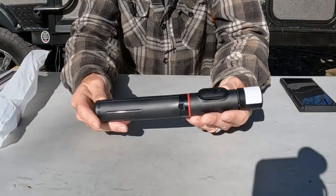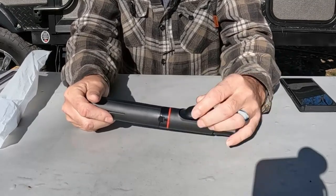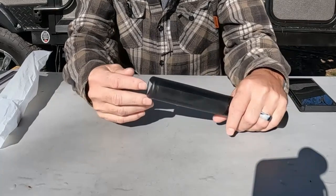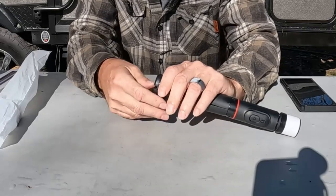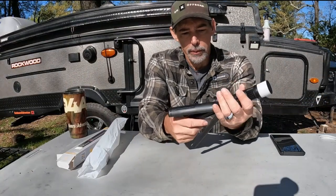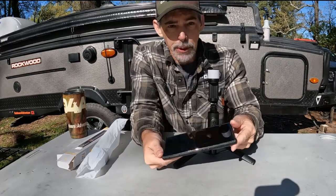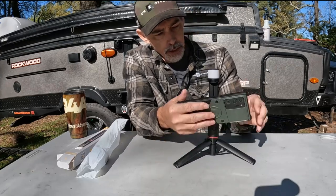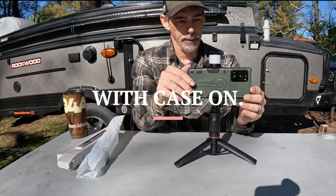This is the selfie stick — it has a light up here. This is a removable remote that you can Bluetooth pair to your phone; it just snaps in there. These legs can fold out just like so, and the rod moves up. I have a Samsung Note, I believe this is the 21 — pretty big phone — and let's see if I can get this to fit.